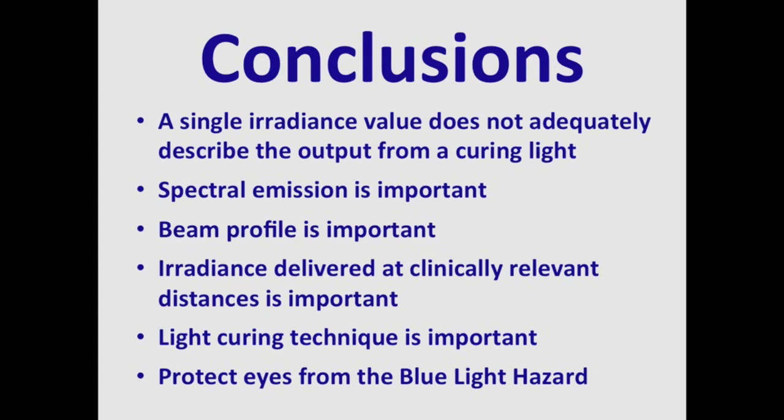Finally, it is very important to protect your eyes from the blue light hazard. You must wear appropriate eye protection so that you can watch what you are doing when light curing. Remember, you would never prepare a tooth without looking — so in order to use the curing light properly, you have to watch what you are doing, which means you have to wear appropriate eye protection.